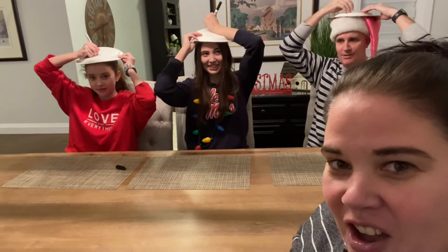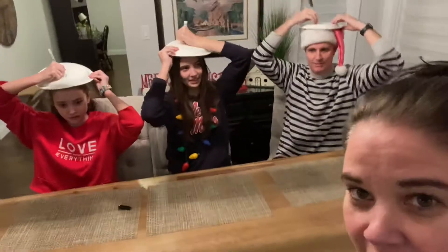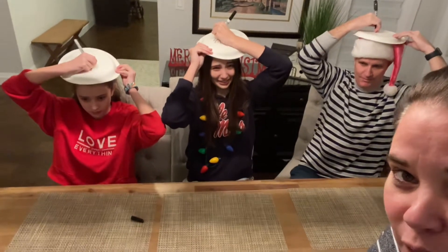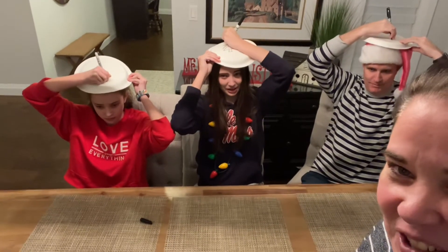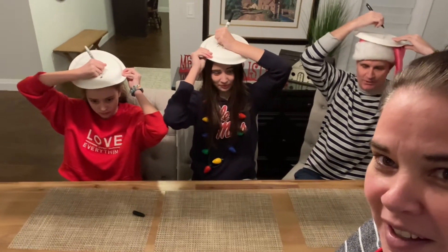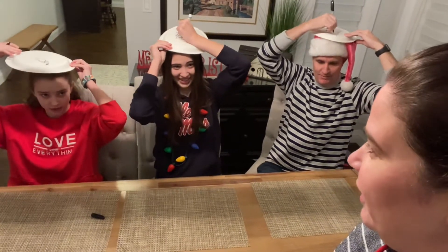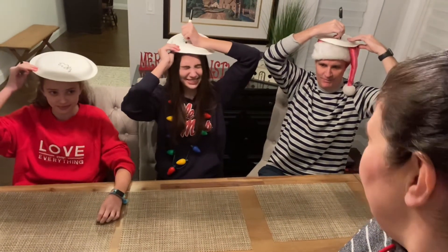Ready? Go! So they're drawing a picture of a Christmas tree, and audience, you are going to vote. We're going to show you their pictures when they're done and you're going to vote on who draws the best Christmas tree during our holiday challenge. And do we put decorations on it? Sure, put all the fixings on it — a smiley face, get it all on there. A star on top. Yeah, definitely put the star on top.